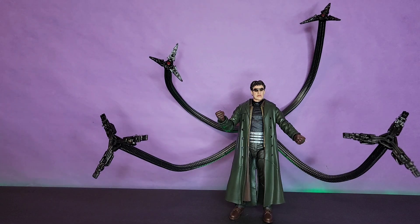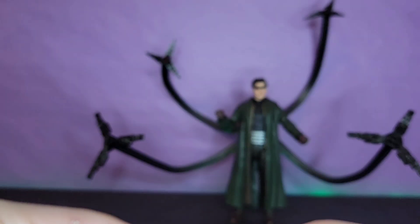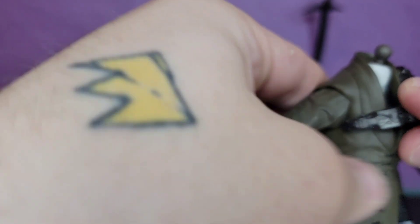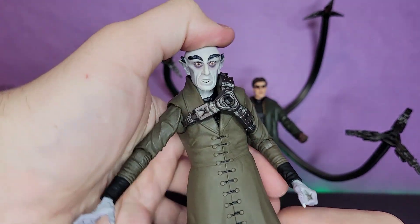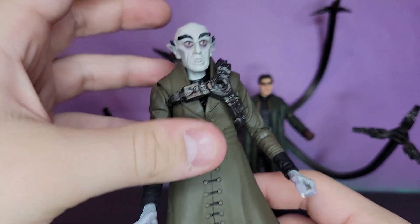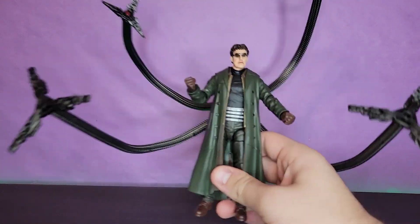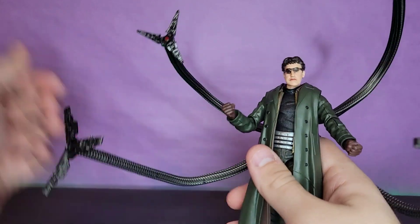He does come with a couple of accessories — mostly interchangeable hands and claw pieces, which is honestly fine by me. You get a pair of open, relaxed clenchy hands, and then a pair of clawed hands. It's kind of like when he holds Peter up on the wall. NECA's figure is a lot bigger than the Hasbro one, so the Hasbro Spider-Man should fit on there pretty good. There's red paint on the inside — very nice, Hasbro. It's almost like you guys know how to make action figures.